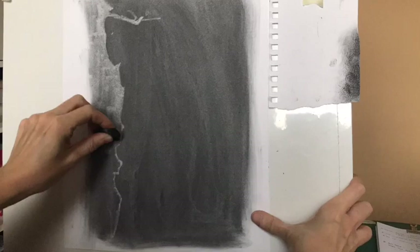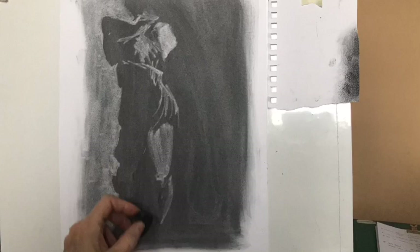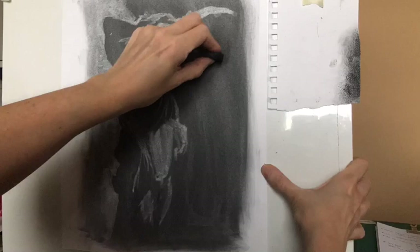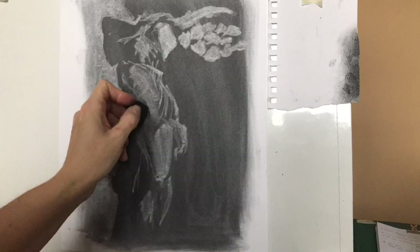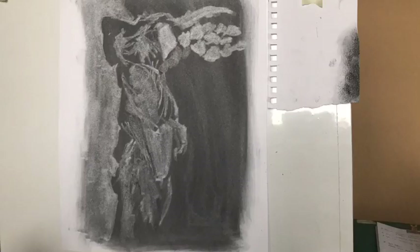I began by rubbing charcoal all over the paper and rubbing it in with a cloth so that I get a mid-tone — not your darkest tone, but really the mid-grey point of the drawing. Straight away I was looking for the large areas of lightest tone, working with a regular school eraser — quite a hard rubber — and I took out the whole section down the left-hand side which defined the edge of the statue I was working from, then started putting in the blocks of lightest tone as well.